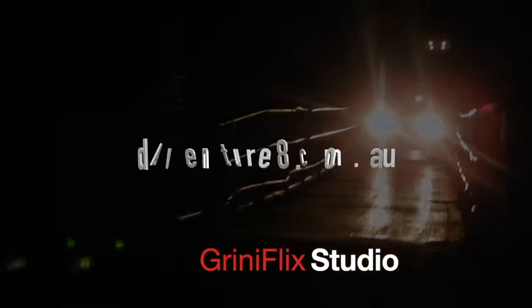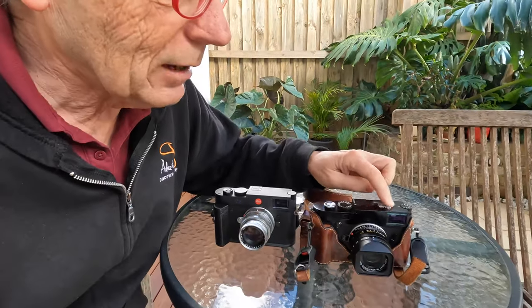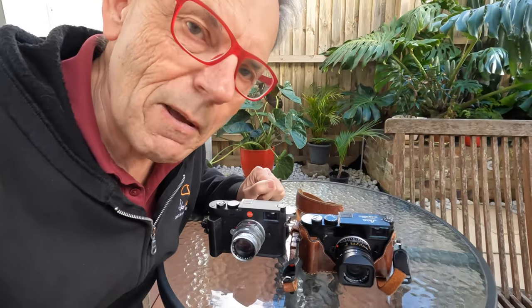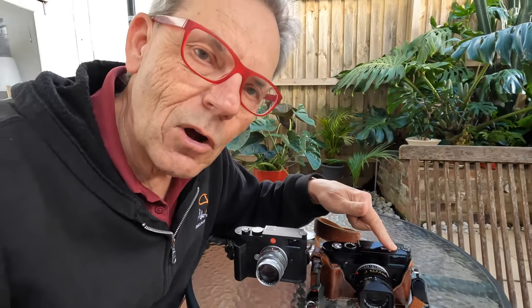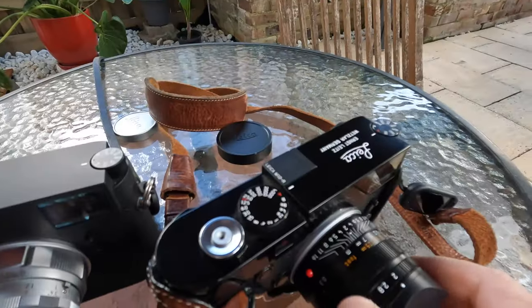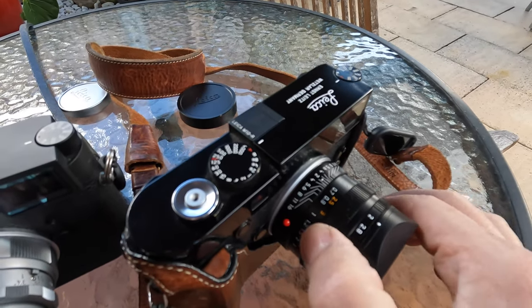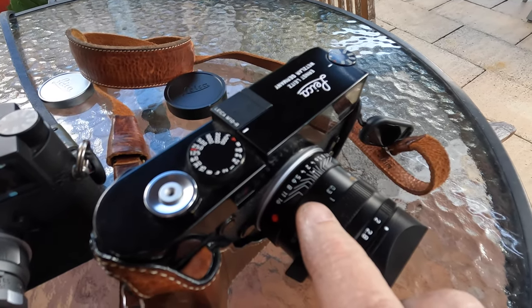Most Leica lenses only focus down to 0.7 metres, and that's to do with the whole design of the rangefinder and its mechanism, hence the 0.7 metres focus so that you can focus manually through the optical viewfinder. There's infinity, and then as you rotate it gets to 0.7 metres with a bit more resistance, and then it focuses all the way down to 0.3 metres. Should it have been a 50mm Apo that focuses down to 0.3, 0.4, or 0.5 metres?